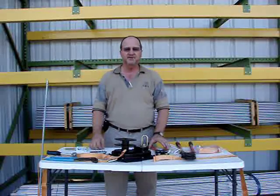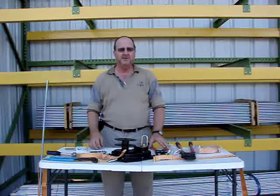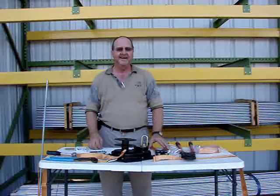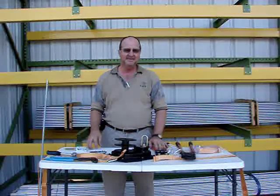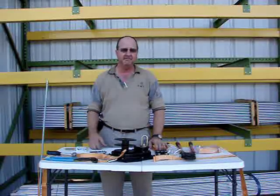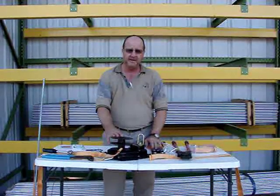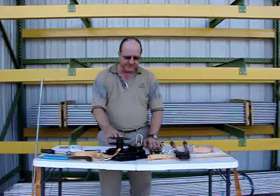My name is Tony Medlin. I'm a salesman for AMT. I wanted to show you some of the new products we've been working on and show you some of the easy installation methods that may help you with some questions you might have. First of all, we're going to start with the AMT 5,000 pound winch.